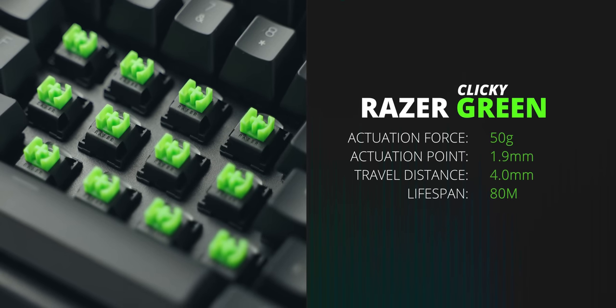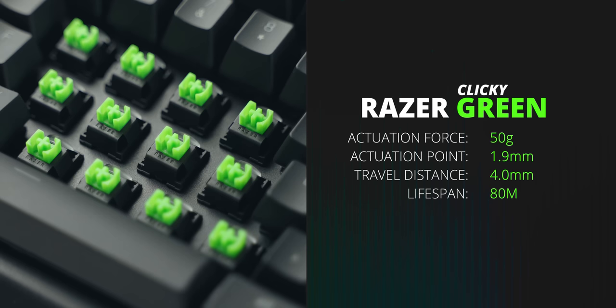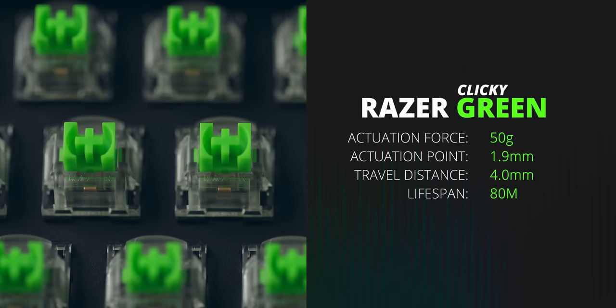And finally, the clicky category — most people who choose that route are looking for specific things: Is it sharp? Is it light? Is it loud? Is it crispy? The Razer green is one of my favorite clicky switches, with 50 grams of actuation force, a 1.9 millimeter actuation point, and 4 millimeters of travel distance. I like it because it's not too loud, the clicky point is quite crispy, and it's not too heavy either in terms of the force you need to pass the clicky point.